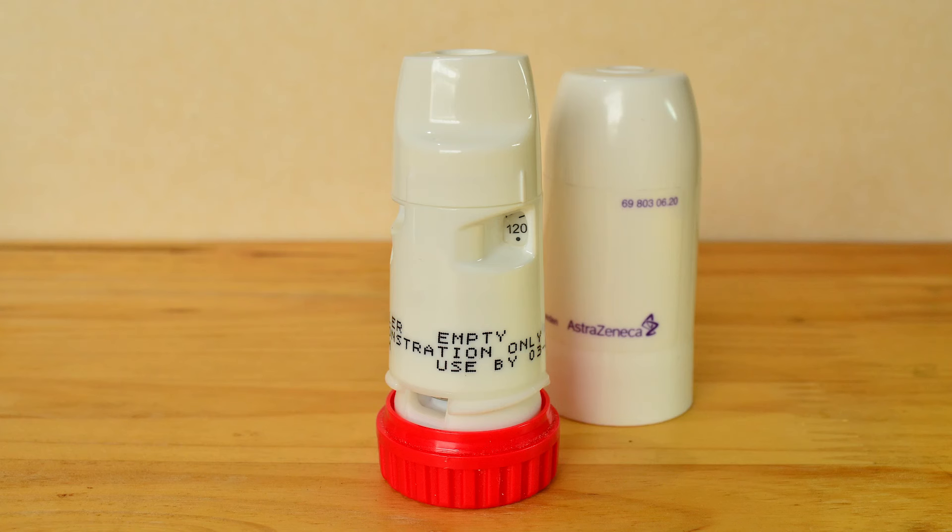Kia ora, my name is Tasha and I'm a pharmacist at Auckland City Hospital. Today I'm going to show you how to use your Turbuhaler.